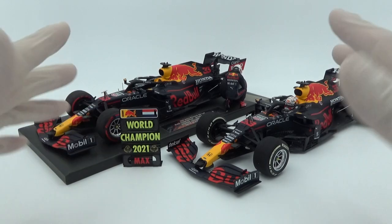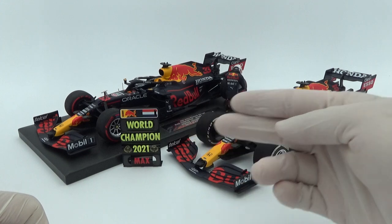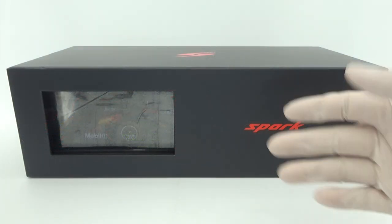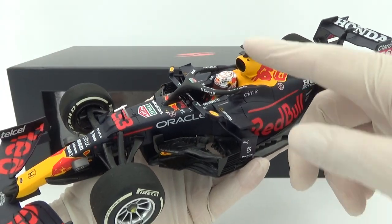Hello and welcome to the Unplanned part 3 of this review. In the past two parts we reviewed two Mini Champs diecast versions of the Red Bull RB16B from the 2021 Abu Dhabi Grand Prix. We now have the Spark resin model, and in this video we'll compare the Spark version with the Mini Champs models.